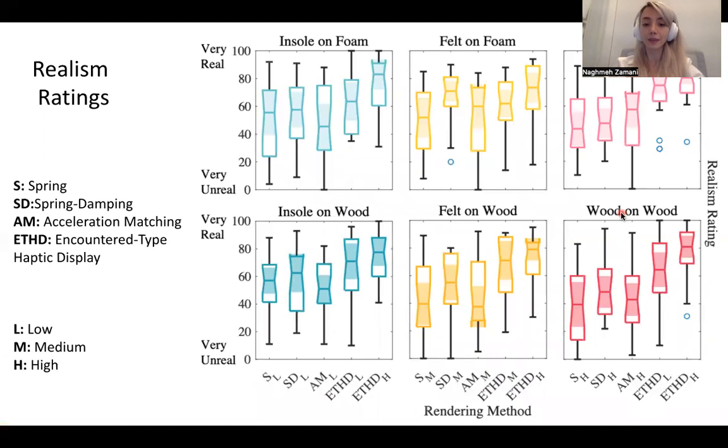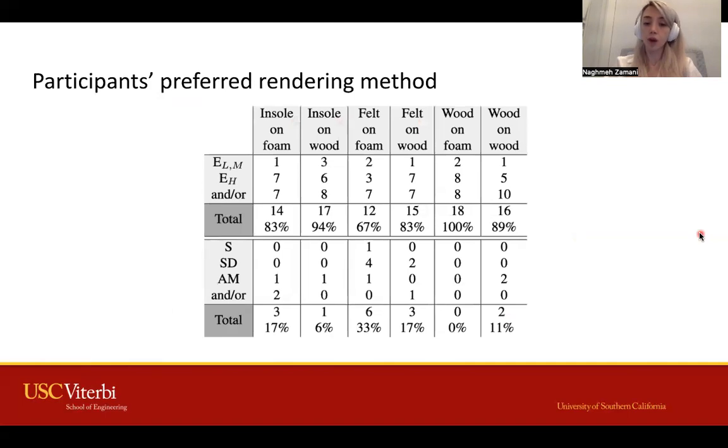Participants' ratings for the ETHG method were more realistic than others. We also saw similar trends in the ratings of hardness and compressibility. We found that people preferred the ETHG method more than others.